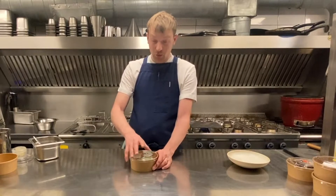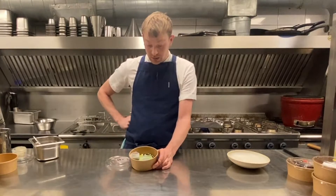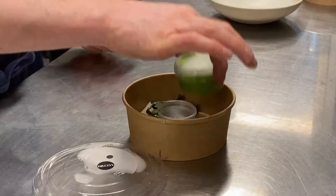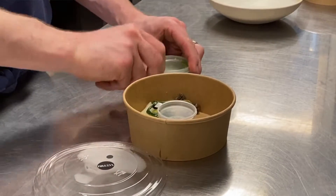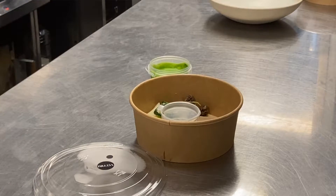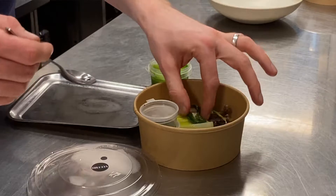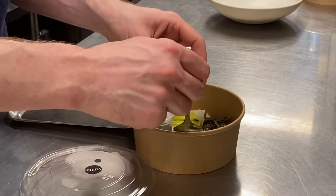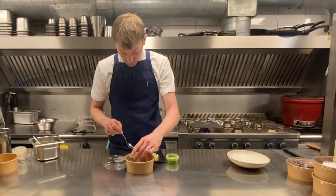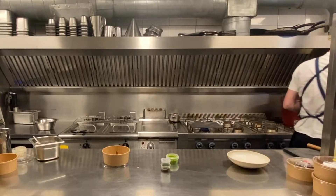The second course for our vegetarian menu is the morel, wild garlic and steamed leeks. We're going to warm up the wild garlic sauce, place the leeks on a small tray to go in the oven.